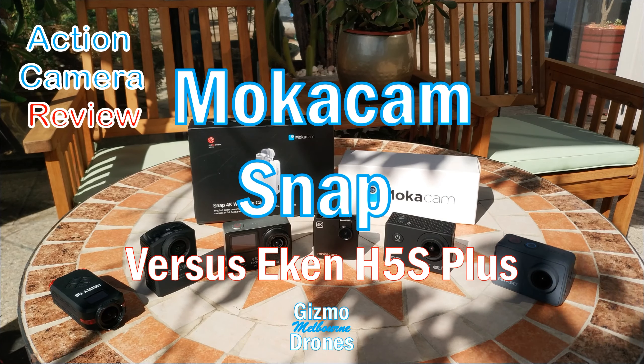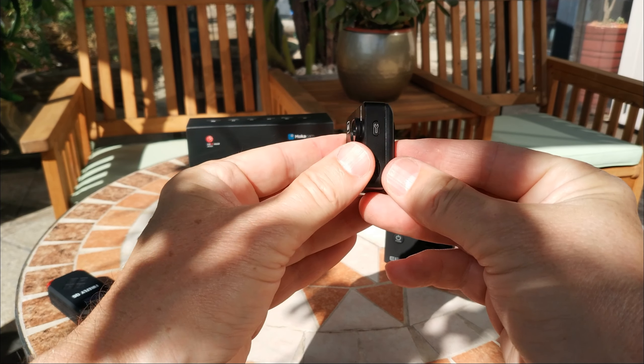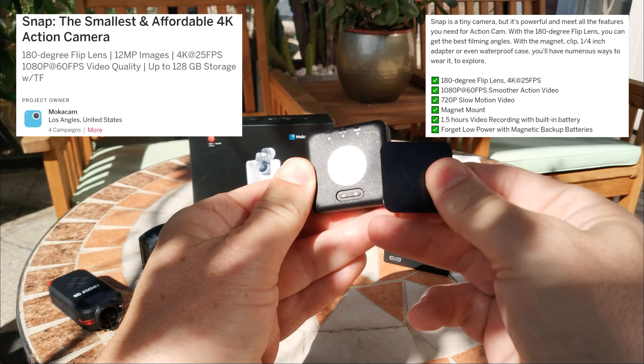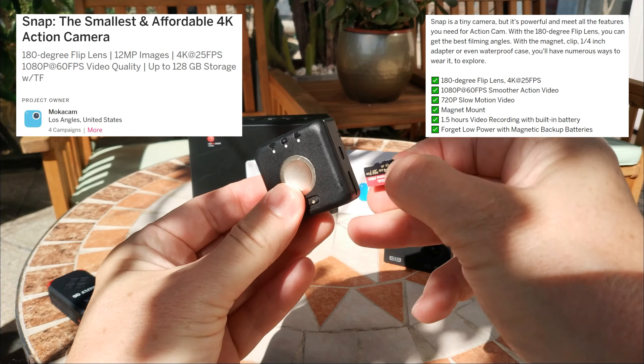Welcome. I received my Mococam Snap Action Camera this week, which I ordered almost a year ago in March 2018 from Indiegogo. It is very small and light, and appears to be well built. It has a metal case with a plastic back with a magnetic plate to allow you to wear the camera on your clothes or stick it on a metal object.